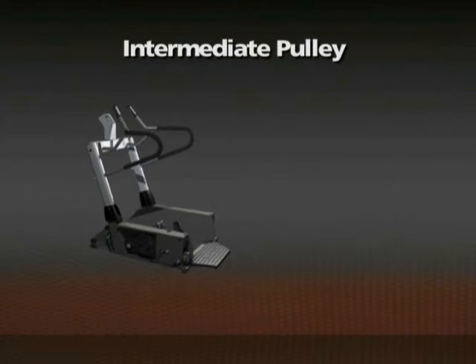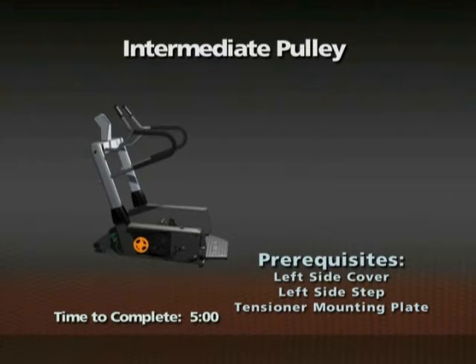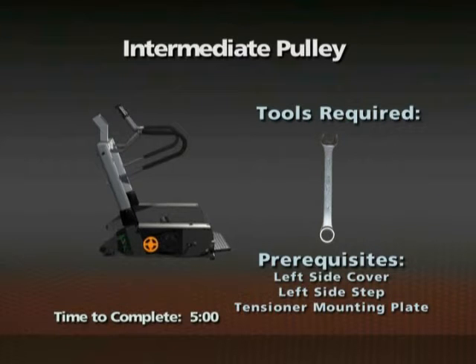Removal of intermediate pulley. Time required: 5 minutes. The left side cover, left side step, and tensioner mounting plate must be removed prior to this procedure. A 17mm open-ended wrench is required for this procedure.